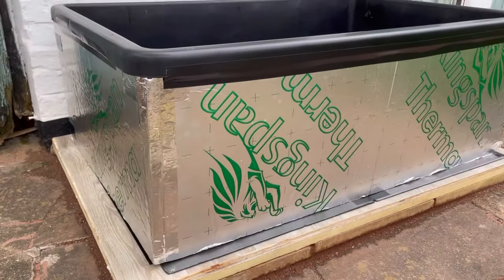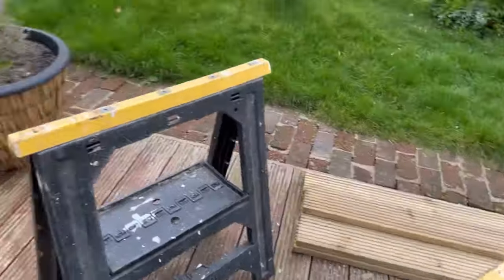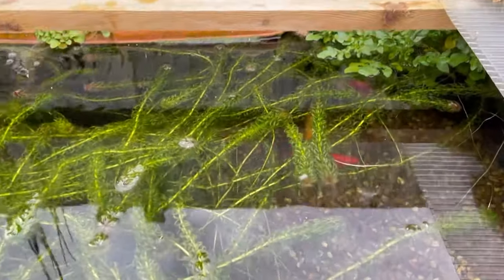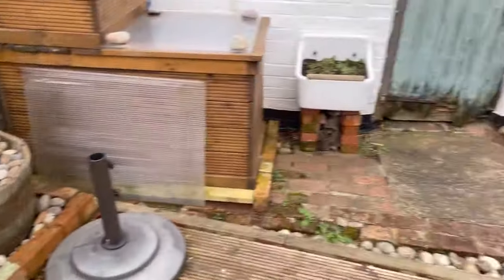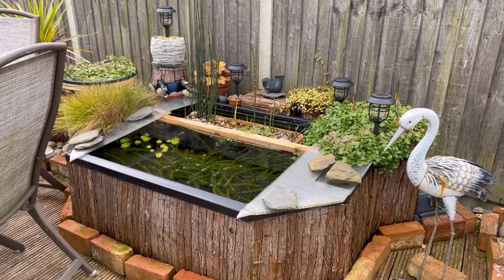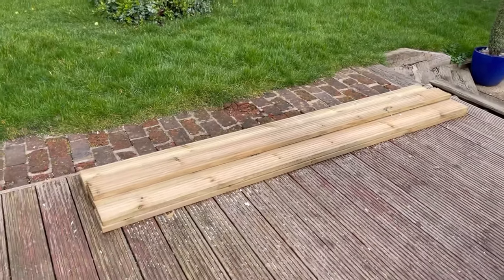The insulation is all done — I've taped it all into position and that's going to make a big difference come winter. Next we need to get onto the decking, cutting all these boards down and cladding the outside of the pond. Also, don't forget to like and subscribe if you're enjoying the video. Just to let you know, these are the goldfish that are going to be going in there temporarily whilst I completely rebuild the main pond, which is going to be doubling in size.